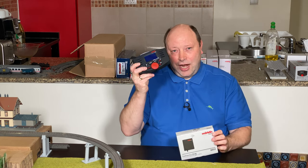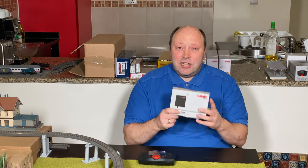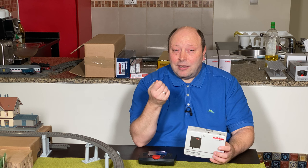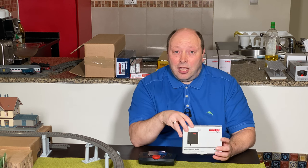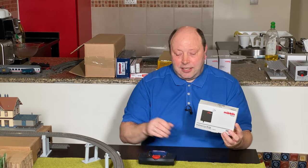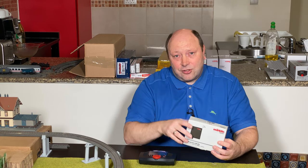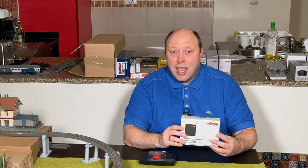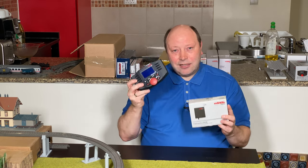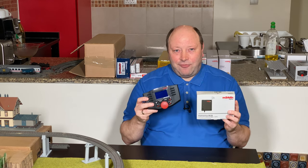You basically connect your wireless mobile station to the wireless receiver box wirelessly, and then on the receiver box there's a plug you can connect where you normally would plug any standard mobile station. If you have the Mobile Station 2 you can connect it to the control box for your layout. With this one you can also connect the wireless mobile station, and you can connect it to your Central Station 3 — a very handy device to connect your wireless mobile station directly to the layout or Central Station 3 without using a Wi-Fi network.